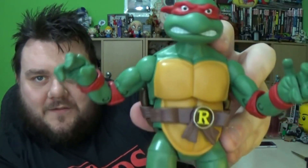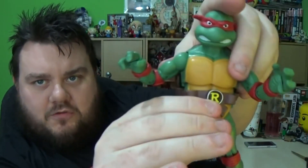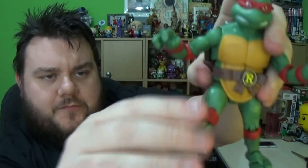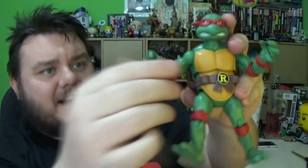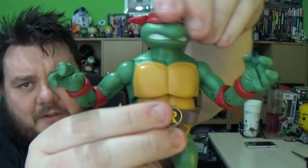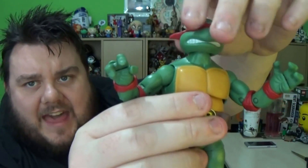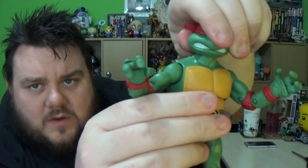Let's look at Raphael first of all — he looks badass. I love these figures. They are 30 points of articulation, so you can crunch that ab crunch forward and get him in a lunging stance. You can get some right poses out of these figures. So let's talk articulation: we can move the head left and right — it is on a slight ball joint, but due to the shape of the head it doesn't work as well as it should.